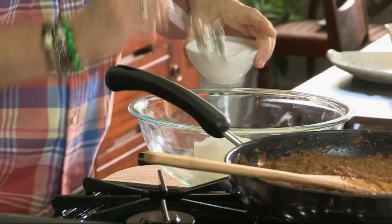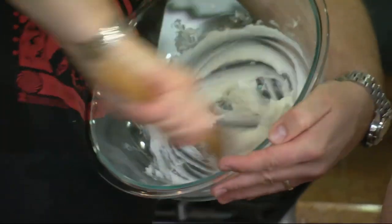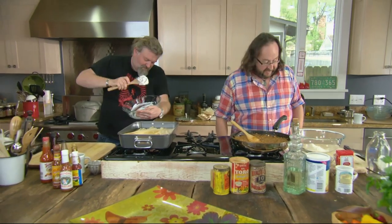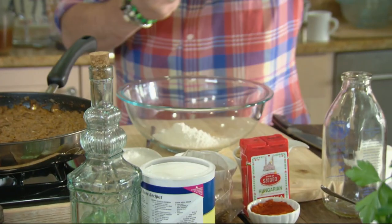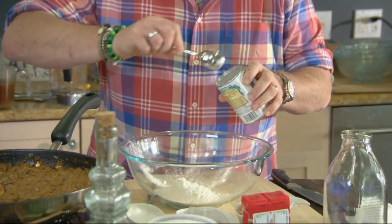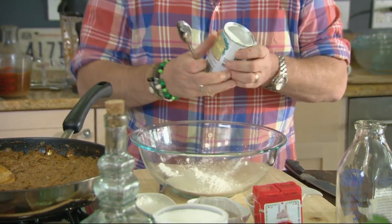We need to make the dough next. Into some lard goes two teaspoons of salt, and then whip it up. You want the dough light and fluffy, so we're using self-raising flour for a bit of heft. I'm going to put two teaspoons of baking powder into that to give it even more lift.